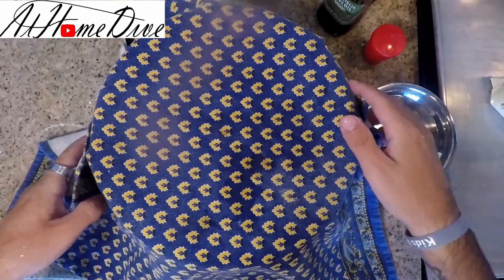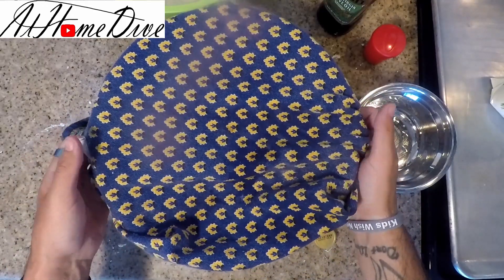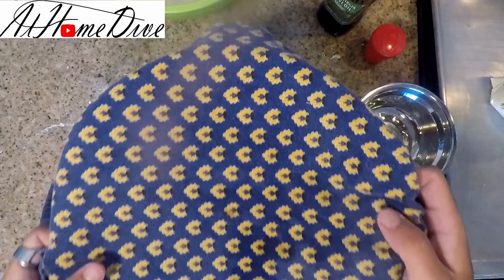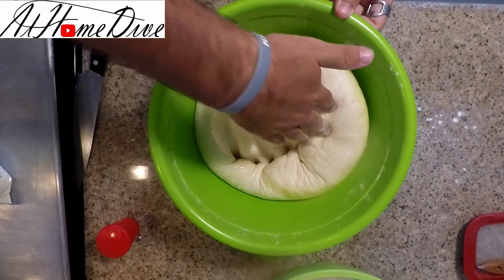For the rising process, you want to cover your dough with a damp kitchen towel and then set it somewhere warm. We're going to let it rise for about an hour and a half, or until it's doubled in size. We're back and as you can see our dough has a little over doubled in size, which is exactly what we're looking for.